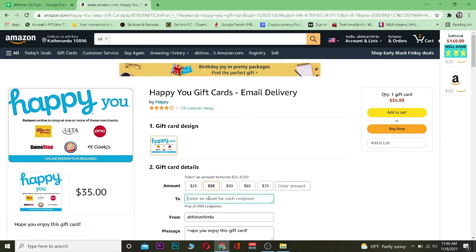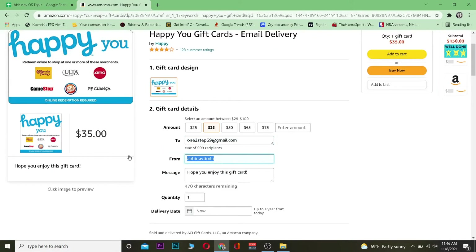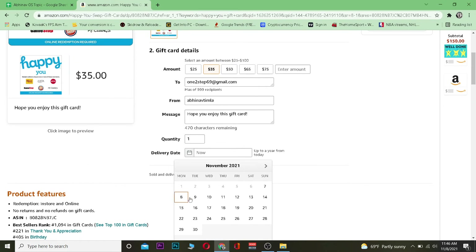Now choose which amount you want — I'm going to get a $35 one. Then enter the email where the card is going to be emailed to, since this is an email card. You also want to write your name, and if you want to write a message you can. Then choose your quantity.